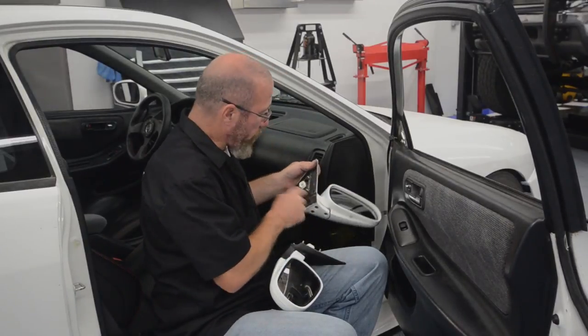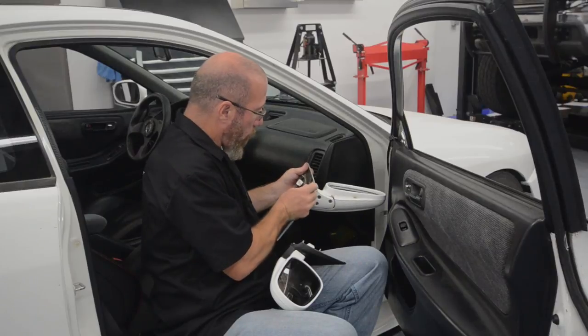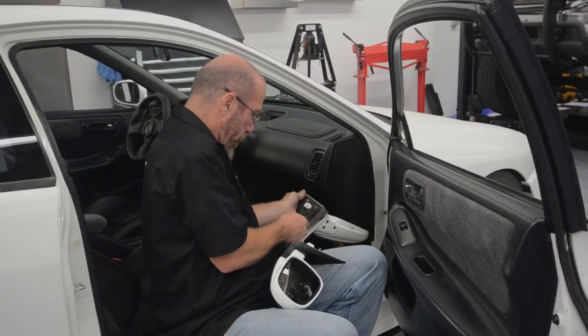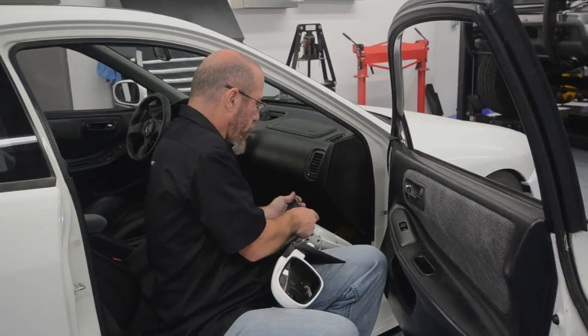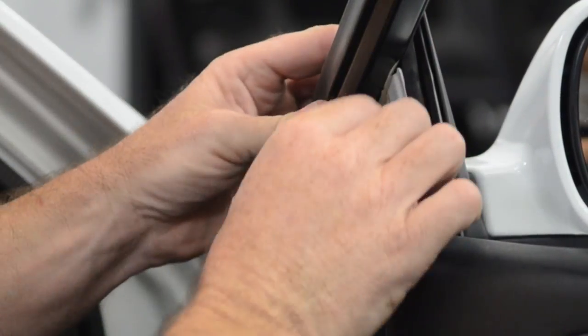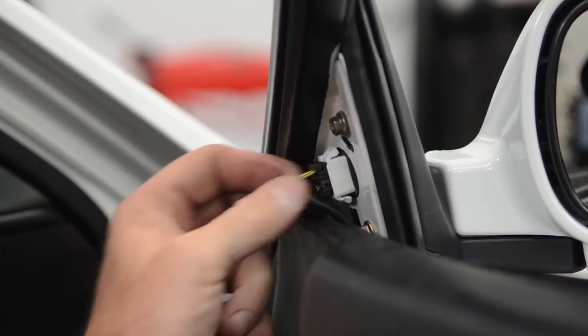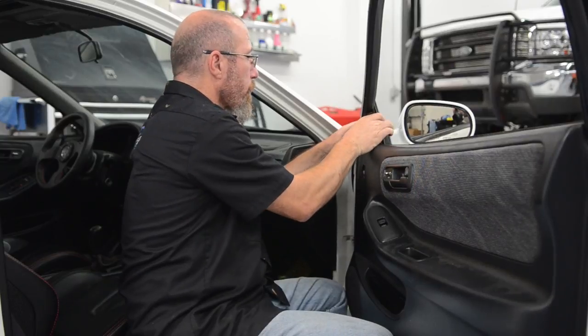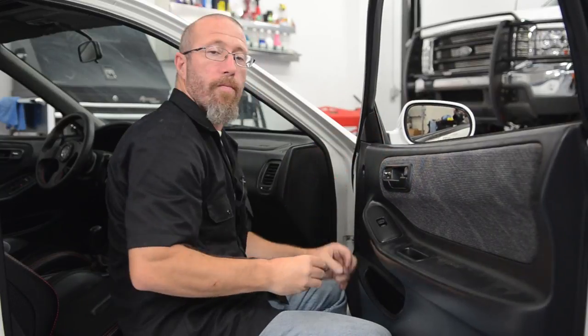When you're replacing the mirror, make sure you take the rubber grommet off of your old mirror and install it on your replacement mirror. This is going to make a good seal and keep it from squeaking and rattling. All right, one down, two to go.